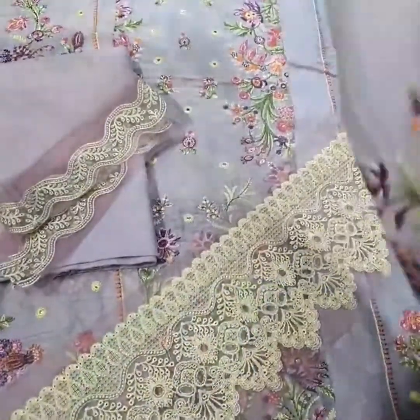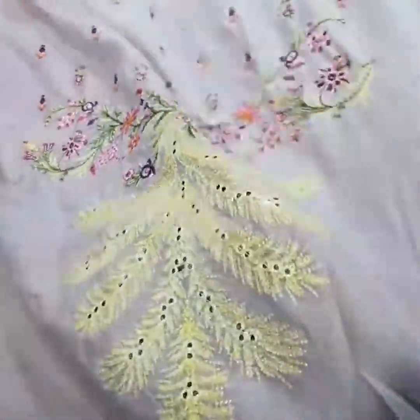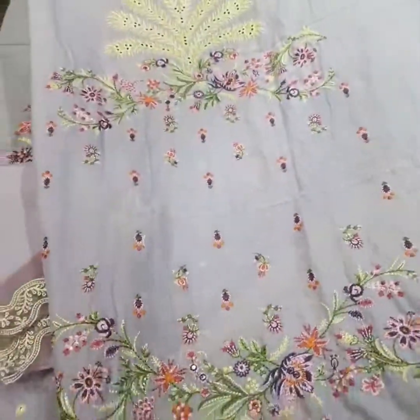Then come on the sleeves — purely lawn fabric, heavily embroidered sleeves with this beautiful multi-color scheme of thread. You can see on the top of it lights and tail detail.